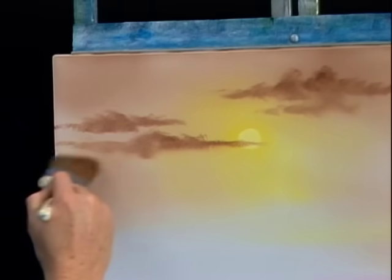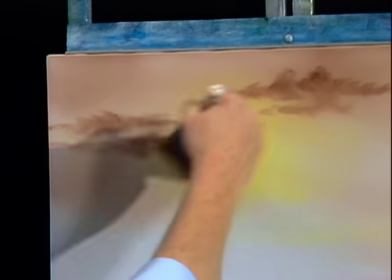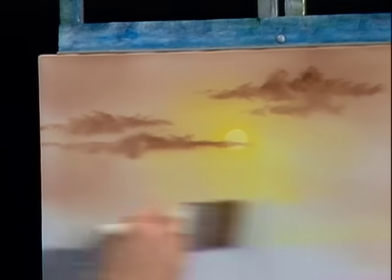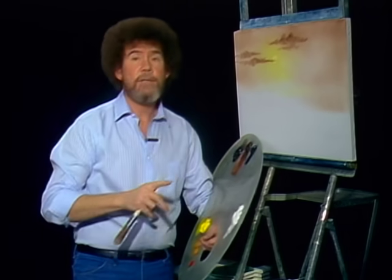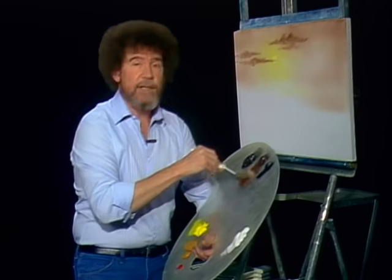Blend it — I'm blending the base more than I am the top. Then very lightly go over it. And that easy, you have a happy little cloud in your sky. Now you can do this in any color that you want. I've just sort of picked browns today, because that's a very nice warm color.